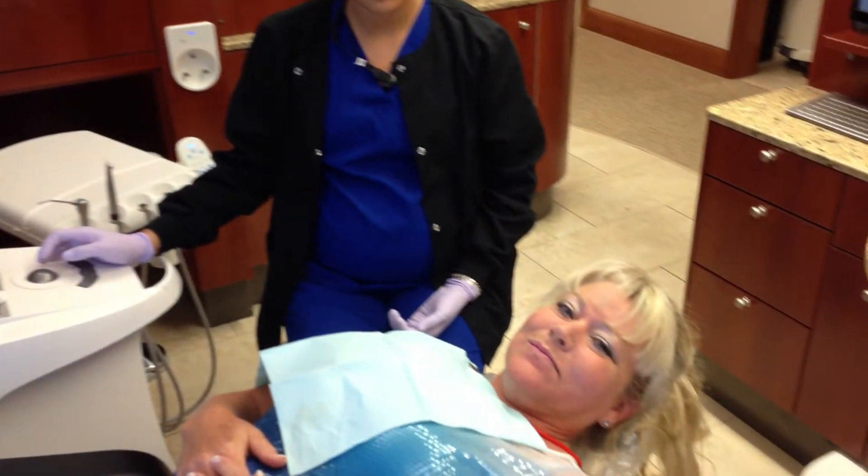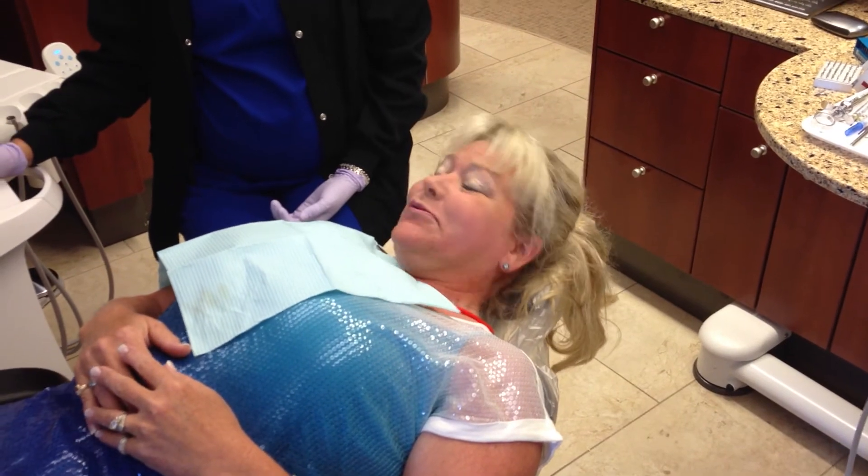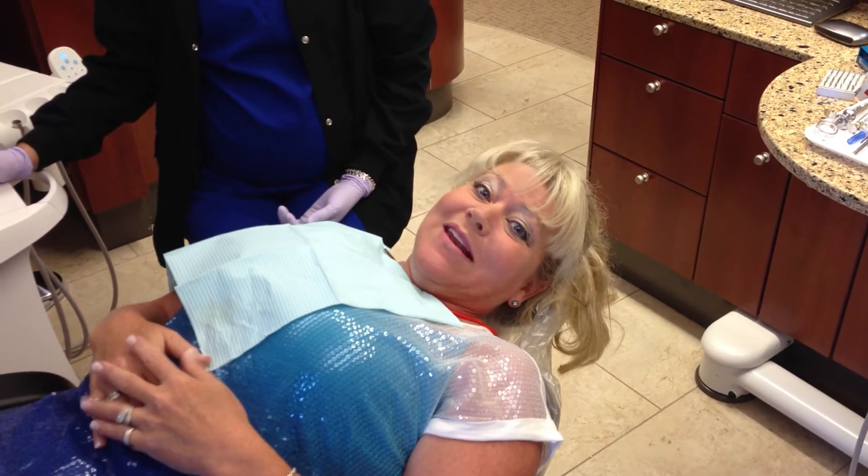Hey Connie, you've had impressions taken before. Compared to the old way, how's this working for you? This is real nice, very precise, and no pain at all.